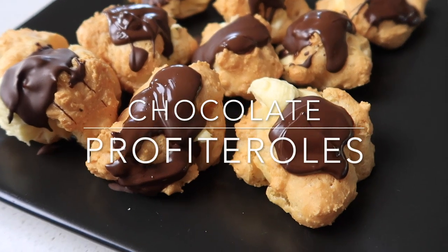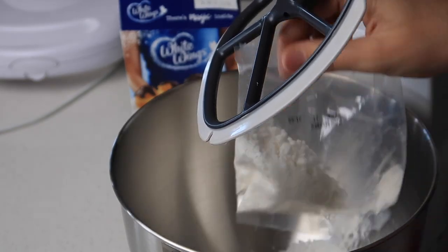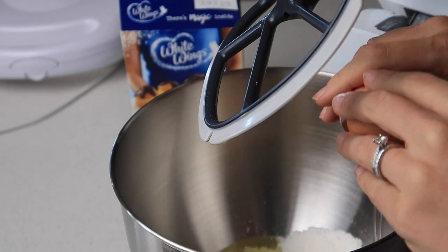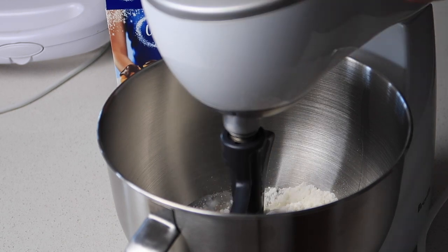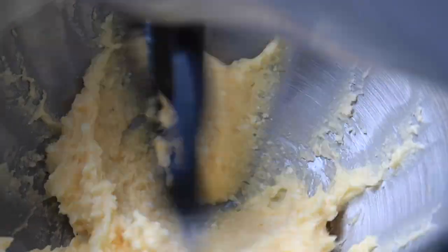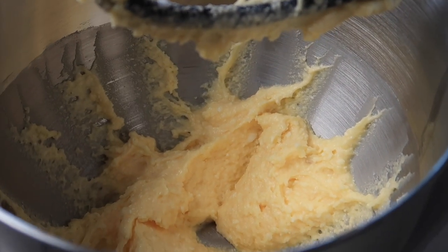First up is chocolate profiteroles, or should I say chocolate profiter-bowls. I picked up this White Wings packet mix from Coles when it was on special. I just need to add two eggs and 125 mls or half a cup of water, as well as the packet of pastry. I put this all into electric beaters and followed their instructions: low speed for 30 seconds until combined, then increase to high for one minute. Here you can see how the pastry changes with the mixer.